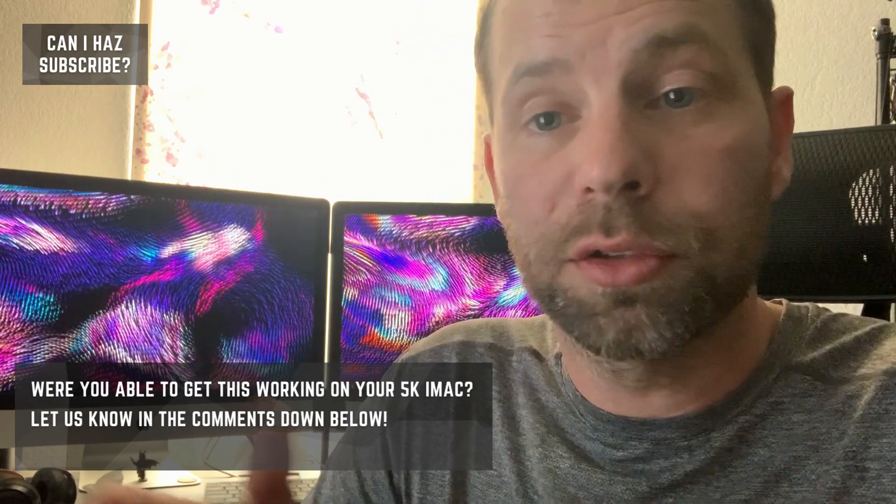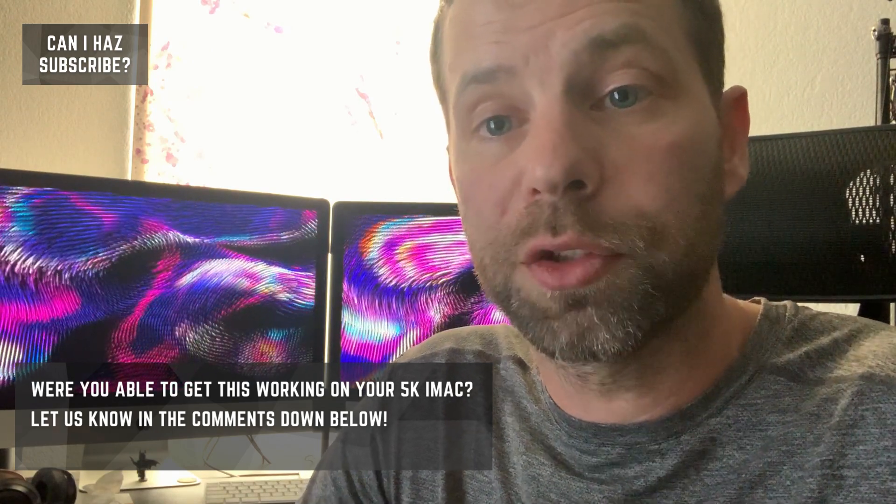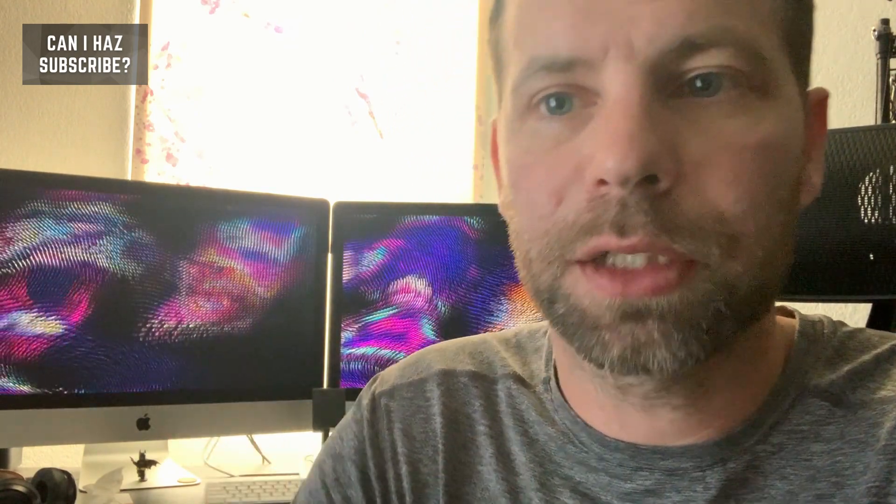Hey guys, thanks for watching. Let me know what your setup looks like — do you have a 5K iMac? Do you have an M1? What does your setup look like? Please like, comment, subscribe, and I'll see you on the next one.